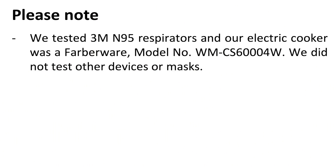We tested 3M N95 respirators and our electric cooker was a Farberware model number WM-CS60004W. We did not test other devices or masks.